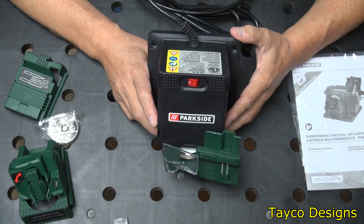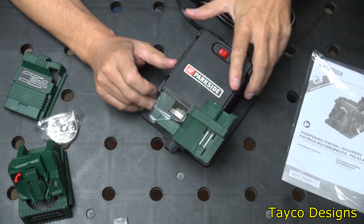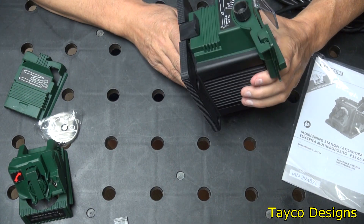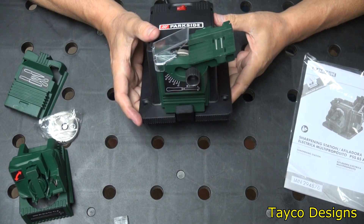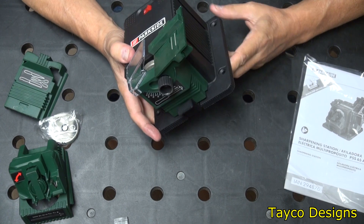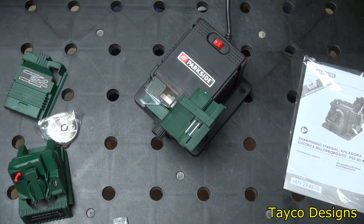On the side it says 120 volt, 60 Hz, 0.55A, 6,000 RPMs. So if that's what you need, that's what we have here. This isn't the best machine out there, but it is what it is. If it gets you started with something, that will be good.